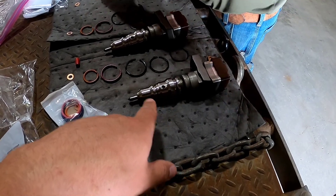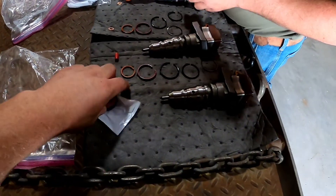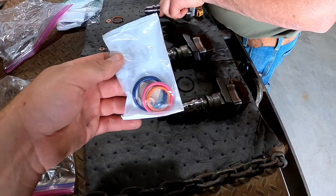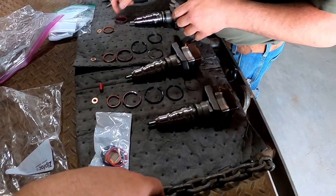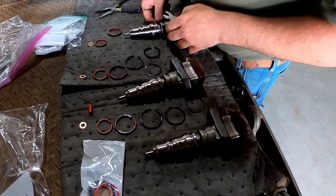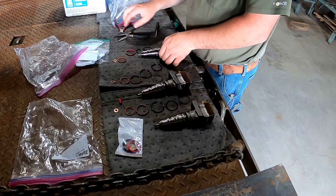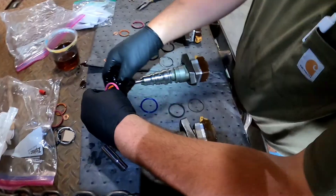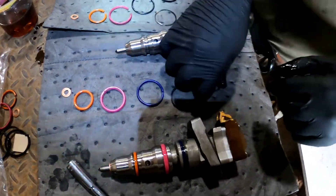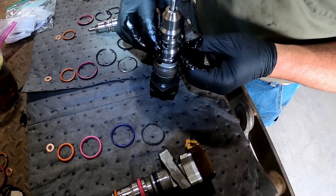I had him build this set of 160-slash-stock nozzle injectors. Trace is gonna be putting these Alliant Power o-rings on them. We'll catch up to him when he's got them on and show you how to install them. He's getting them all lined up — that metal ring goes on first.